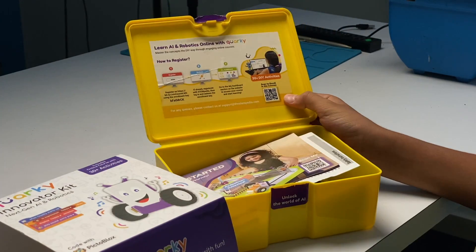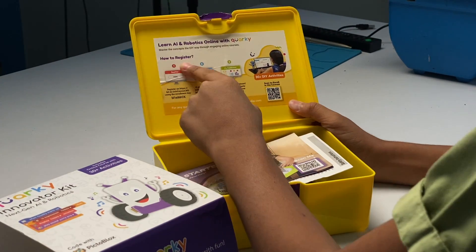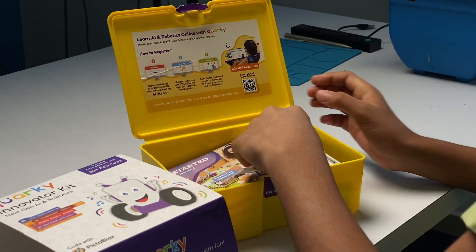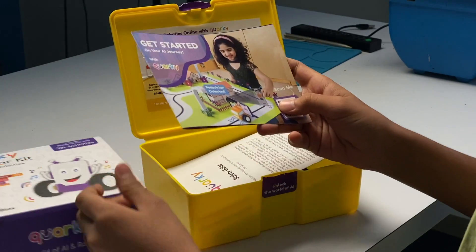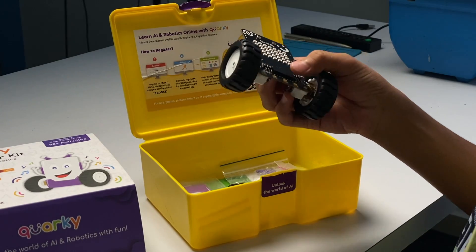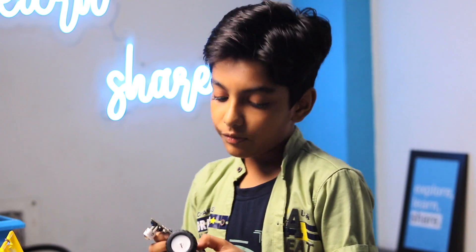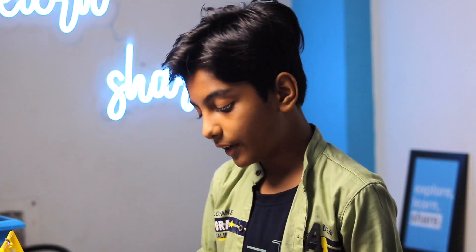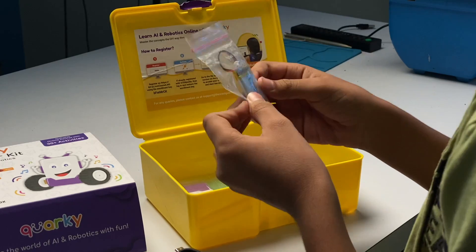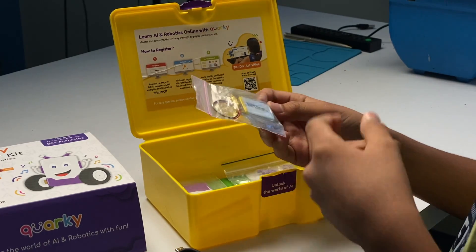Inside the box we get some instructions to join AI and robotics online courses, which come with 30 plus DIY activities. We also get the user manual, a safety guide, the actual Quirky robot (we'll talk about it later), a USB Type-C cable to power up the Quirky, and 500mAh rechargeable batteries to power it up.